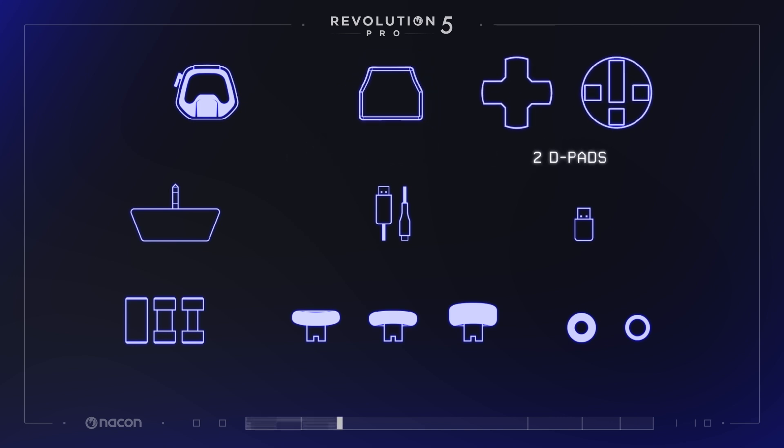A 4-way directional pad and an 8-way directional wheel pad are included, perfect to adapt to any type of game and play style.